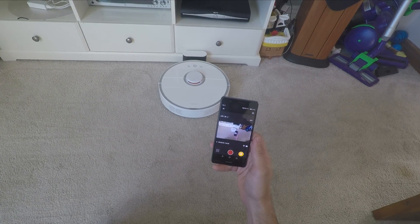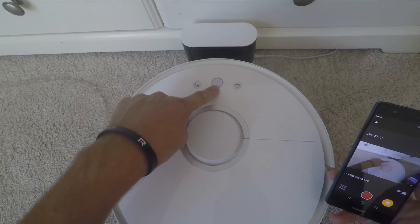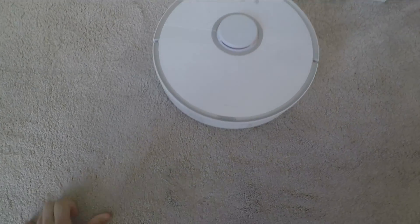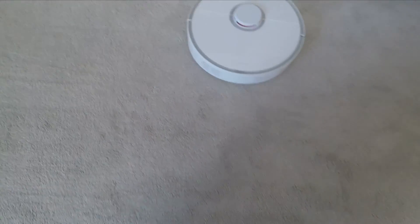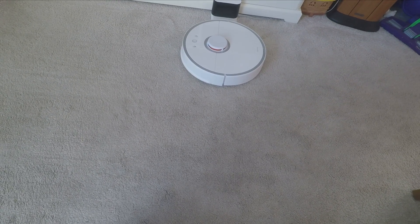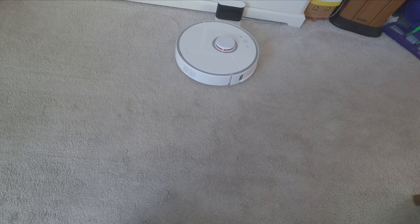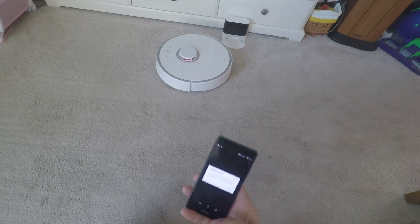On top there's a button for starting — just press it and it starts a clean. The one on the left starts a spot clean, and the one on the right sends it back to the charger. Generally you're either using the scheduled cleans, using the app, or just tapping that button to send it off on a clean when you want to. Pressing it again pauses it, and pressing the back-to-charger button sends it back to its dock easily.